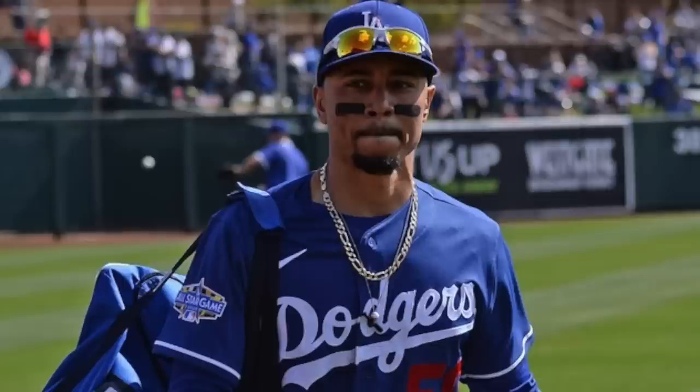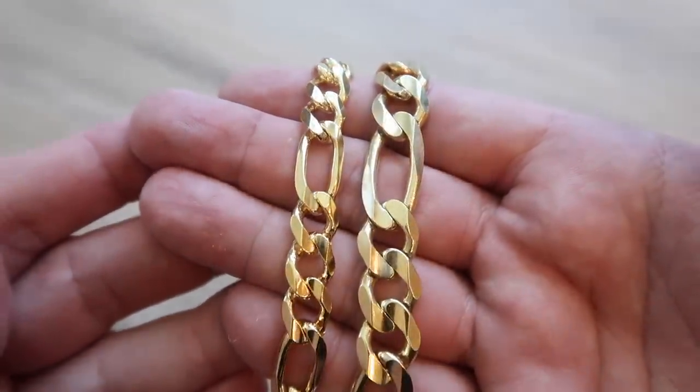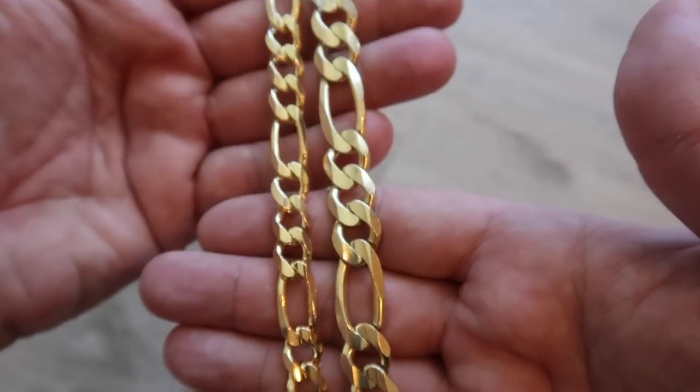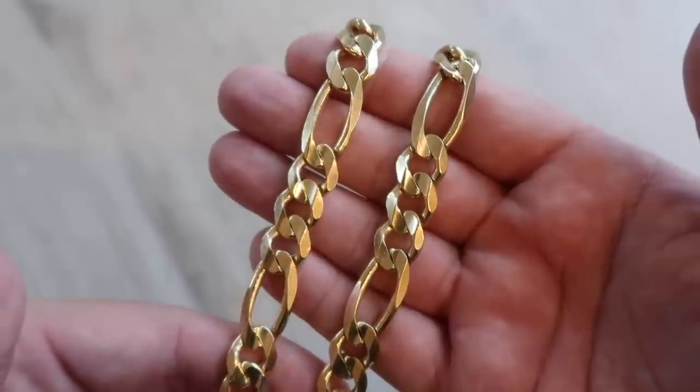I believe it's a 24-inch length. Your neck size and body type depend on how a chain is going to wear on you. He is an athlete, a baseball player — I'm the guy in the crowd eating nachos in the seventh inning when I already had three hot dogs, so we are a little different. I have a 12-millimeter Figaro chain and also a nine-and-a-half millimeter, just under 10 millimeters. I believe his Figaro is between 10 to 12 millimeters — I'm just basing that off what I see.